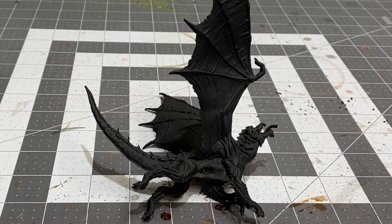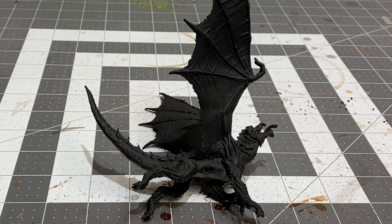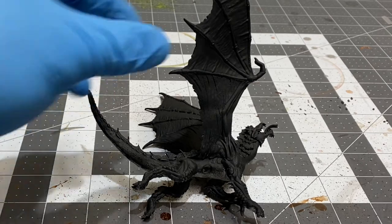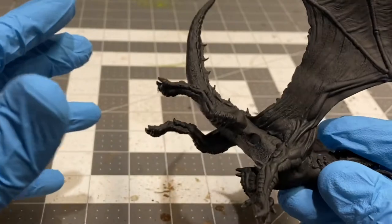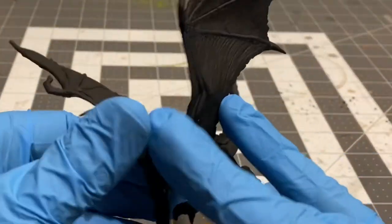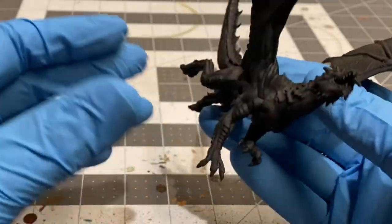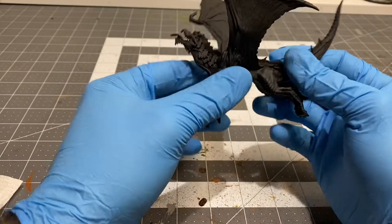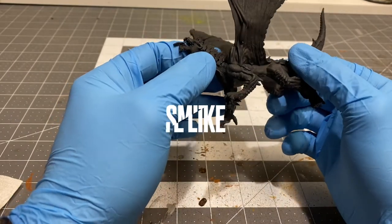What's going on everybody, this is Nick from House of Paint 203 bringing you part one of the Young Green Dragon series. The green will be the third chromatic dragon featured on this channel, and I'm excited to get going with the young green. As you can see, we have primed the young green in black. It also comes with a separate stand that connects and makes him look like he's kind of swooping down, which is one of my favorite poses from any of the dragons. We are going to be base coating him today.